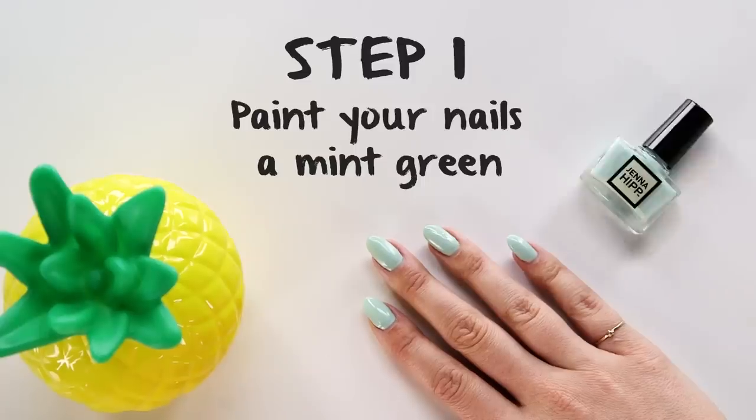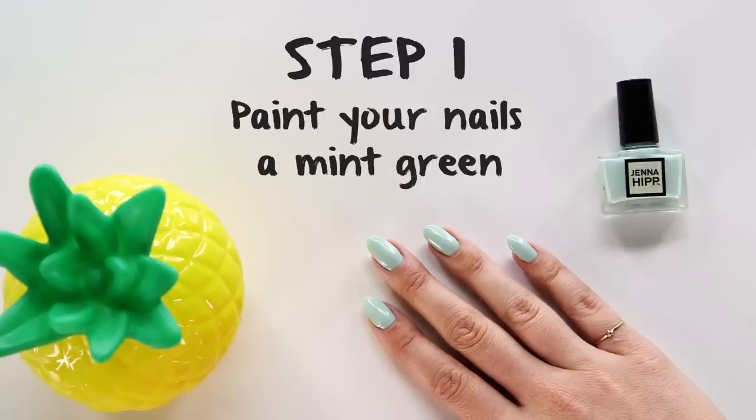All right, so to kick things off, you want to paint your nails with a mint green polish. I'm using this one — it's called Thin Mint.